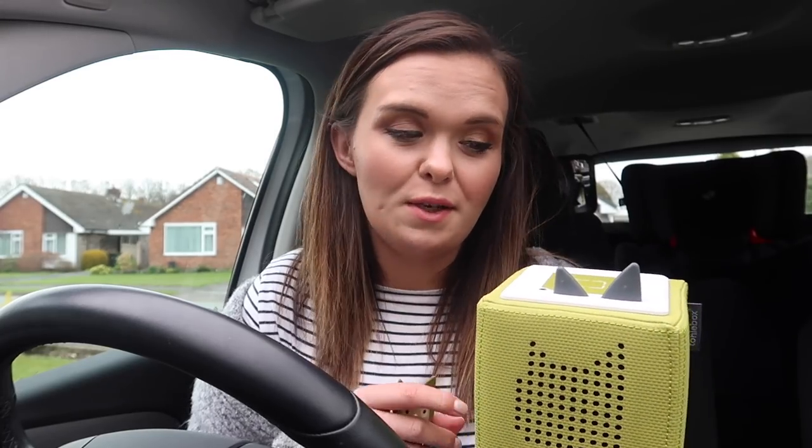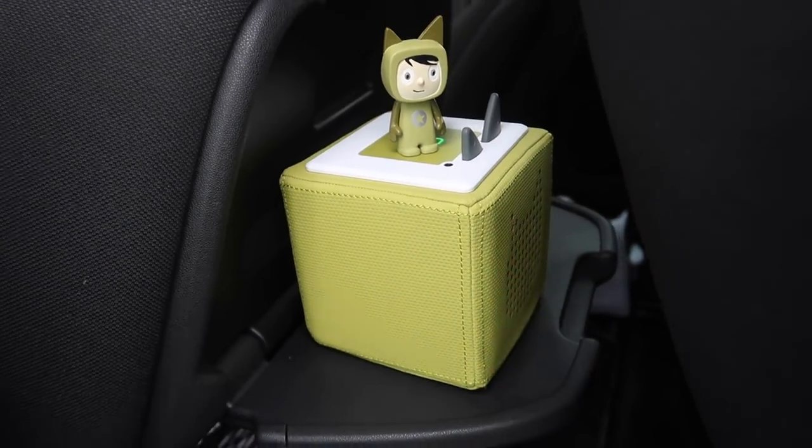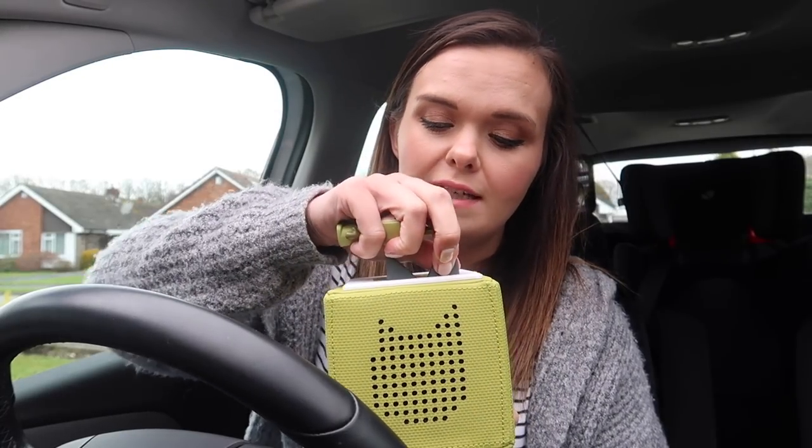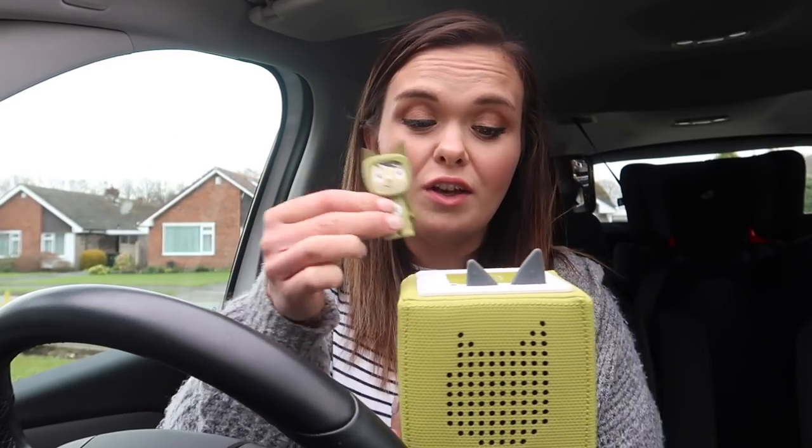Another thing I love about the Tony Box is that you can bring it out and about with you — in the car, maybe even a restaurant if you keep the volume down low, it's not going to bother anyone and it's going to keep your kids entertained. All you need to do is make sure it's fully charged — it's got a fantastic battery life and you can just take it on the go with you. It's as simple as that.